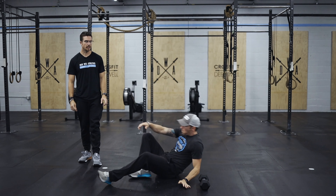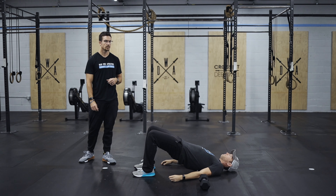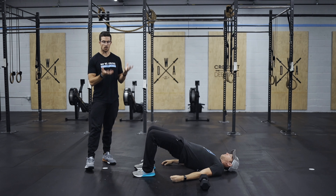For your glute bridge, we're going to lay down, bring those heels in, drive the hips straight up to the ceiling, really squeezing the glutes to make all that movement happen.